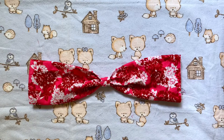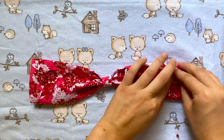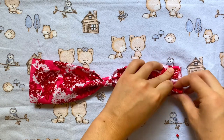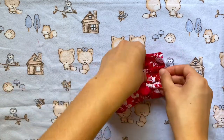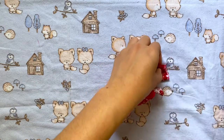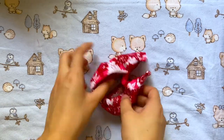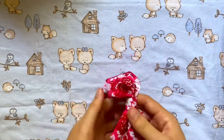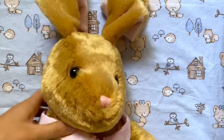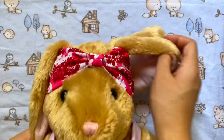Now we can attach our elastic. I'm going to take out the pins and lay one side right in the middle of the bow, then fold the top and bottom over it, closing it like this, and pin that in place. I'll repeat on the other side. When both are secured, I'm just going to do a straight stitch on each of those little folds. Turn it inside out and your headband is done. Because of the elastic it can fit a lot of different sized heads.